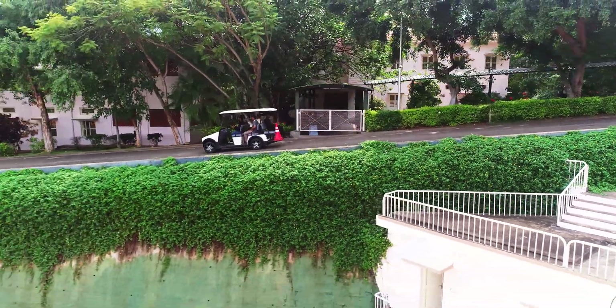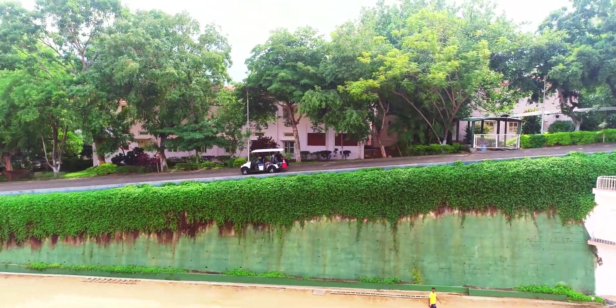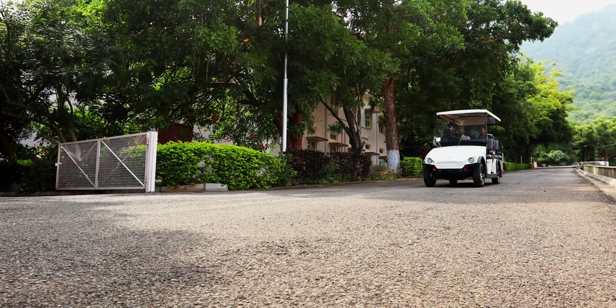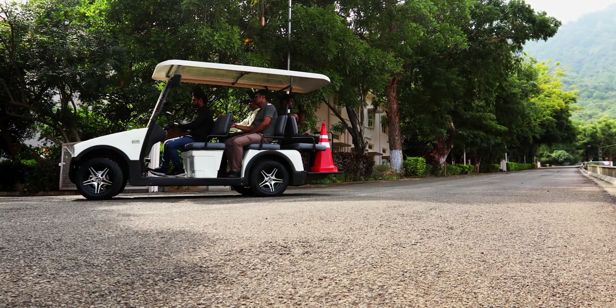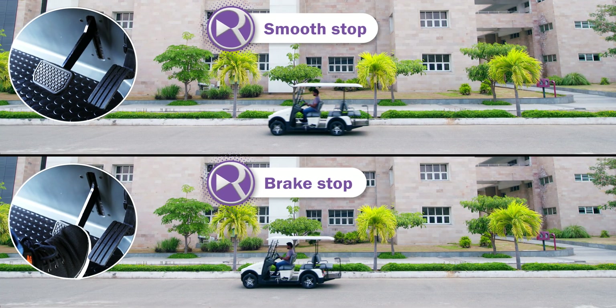Complete control up and down. Take your foot off the pedal to decelerate and stop smooth.